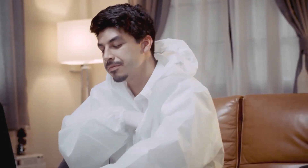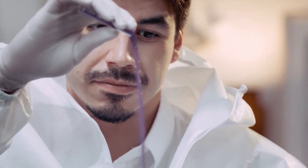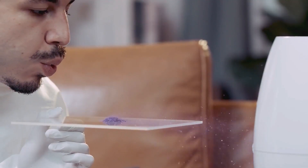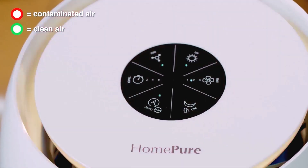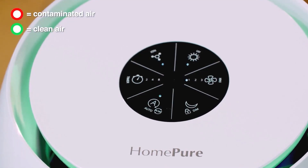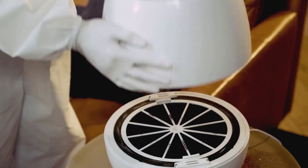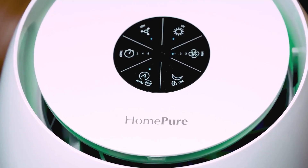Next, we'll see how Home Pure Zane fares against fine particles. All the glitter is trapped here, leaving nothing but fresh air for you.